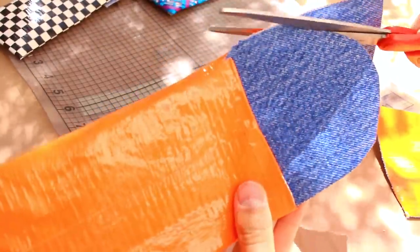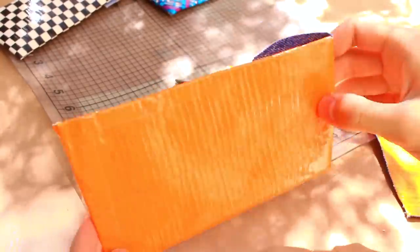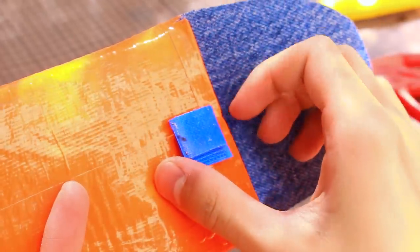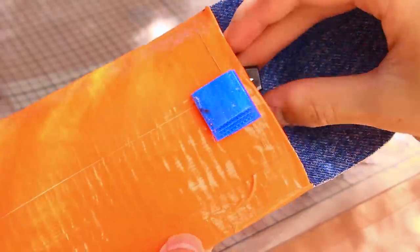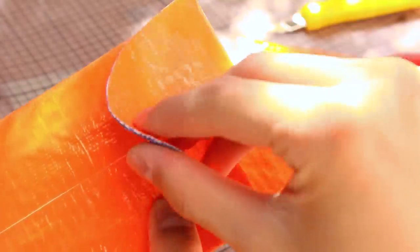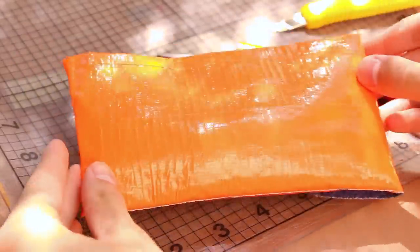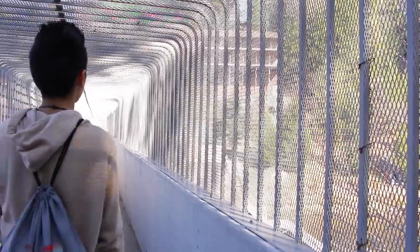You guys could keep your flap normal or cut it out as a little circle pocket shape — whatever your preference is. I used some sticky-back velcro and attached it onto my duct tape sunglass case. Just put your sunglasses in there, push down, and ta-da! That's basically all you have to do and you've got yourself a pretty awesome sunglass case.